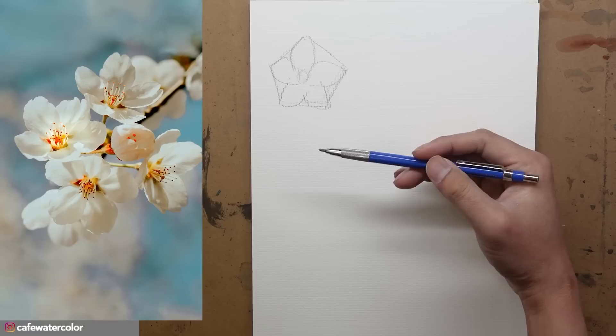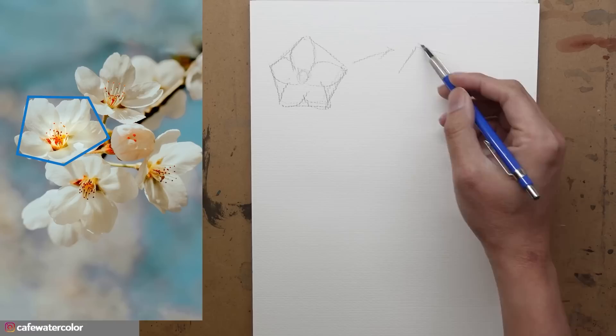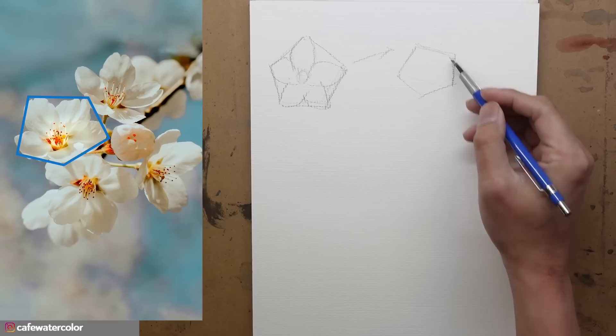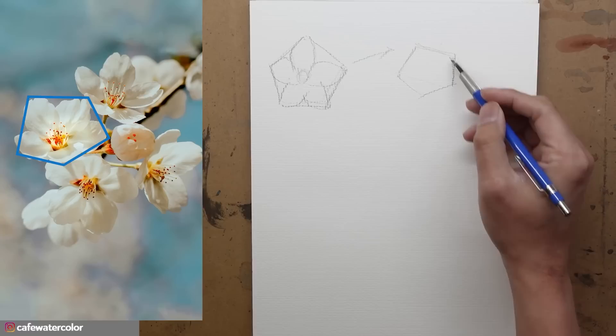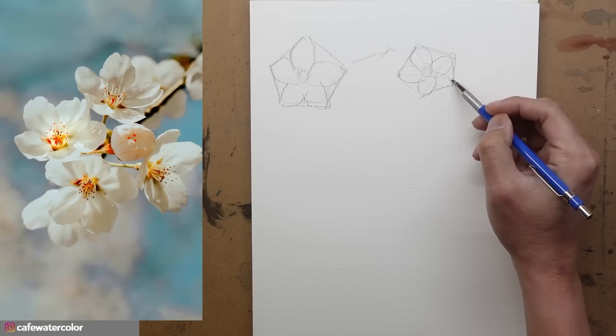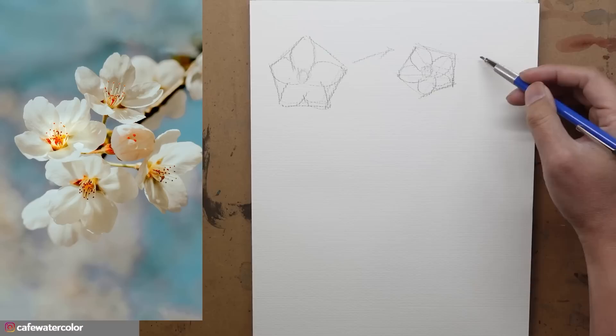This is looking at it straight on, but sometimes the flower is facing different directions. Like in the photo on the left, that one is actually facing up a little bit. We can use a little bit of perspective to show that. Now it feels like it's facing up a little bit. And if we try to find a center here and draw our flower petals, with a little bit shorter down here, that will be something a little bit more like the flower facing up.